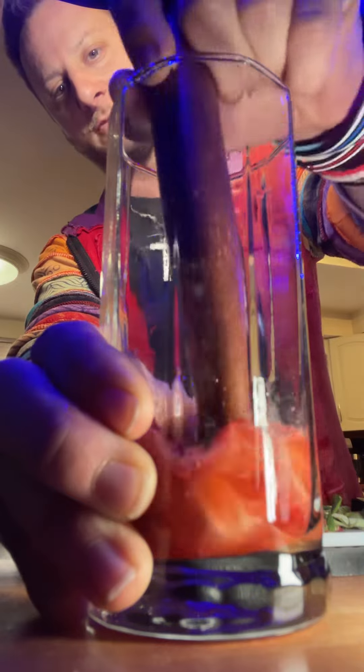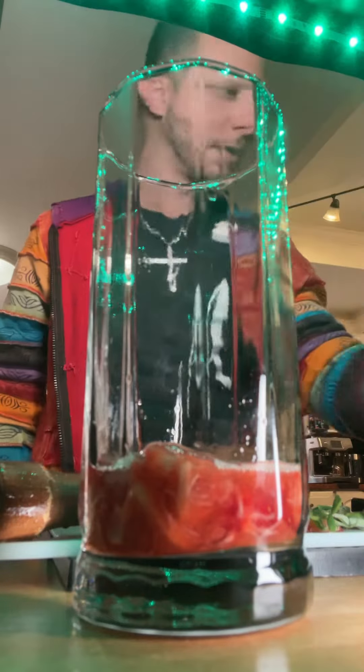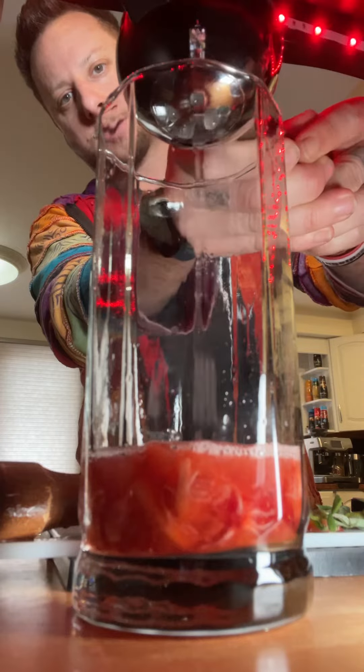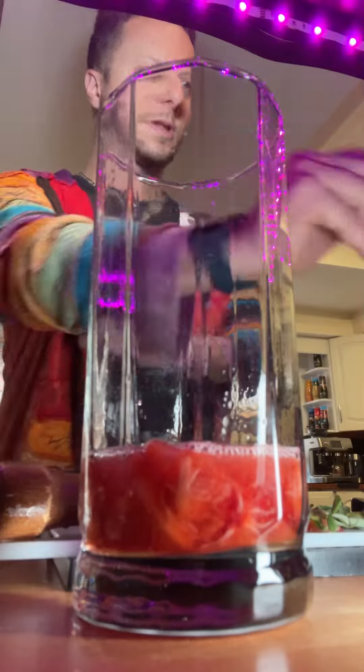All right, so I got a little bit of a puree, a pulp here. I'll leave that there. I'm going to add just a tiny bit more simple syrup. I got my half of lime — calls for like two tablespoons usually, but we're going to go with that.